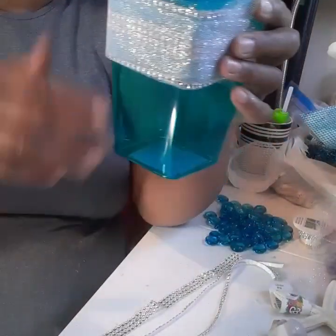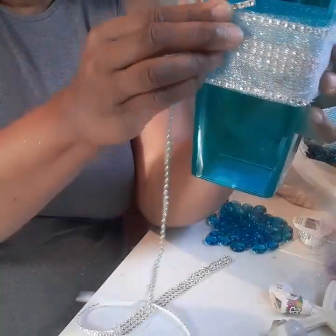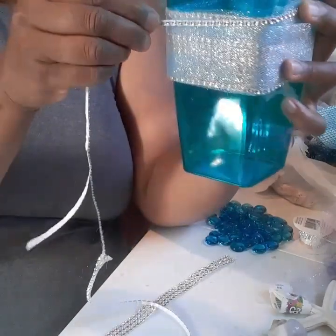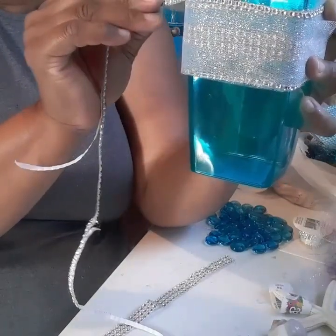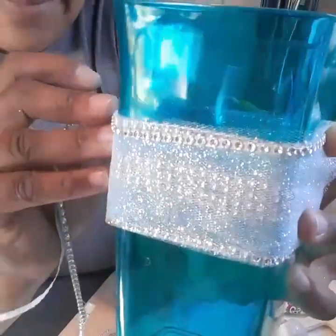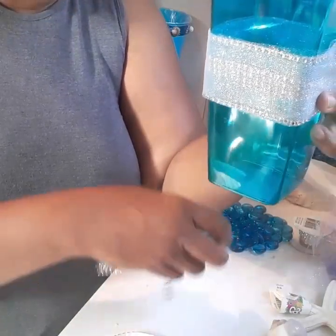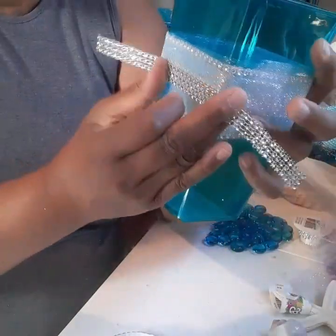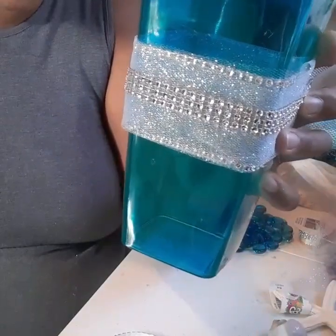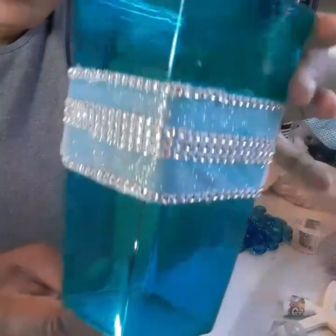So you wrap your tulle around the vase and glue it to the vase. Then you take your single strands and glue them around the top and bottom of your tulle. After that, you go ahead and glue your diamond wrap in the middle of your tulle.